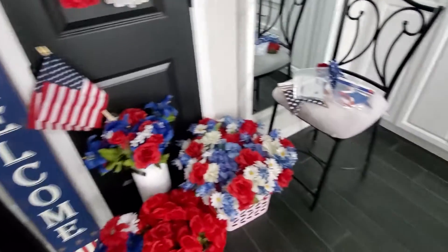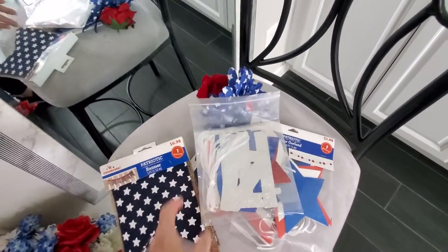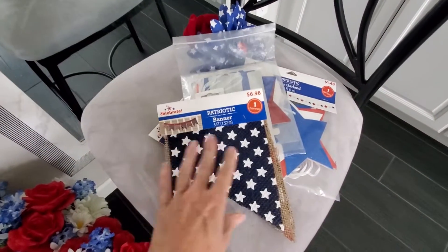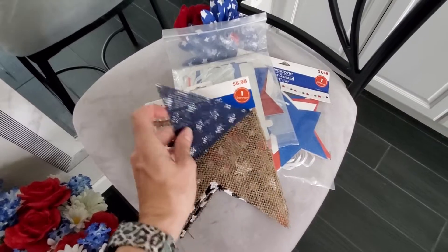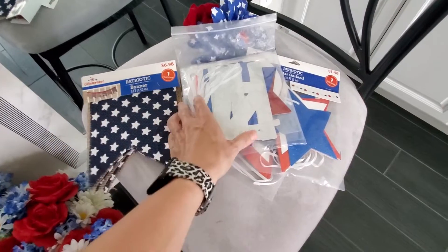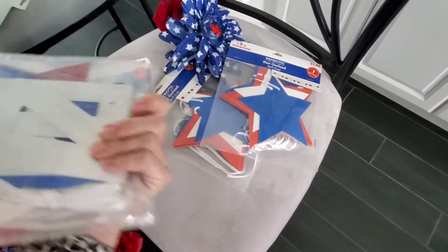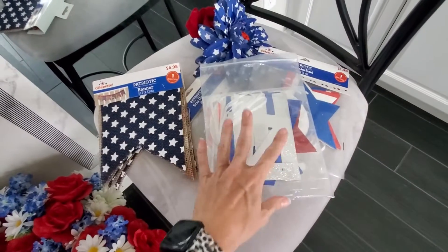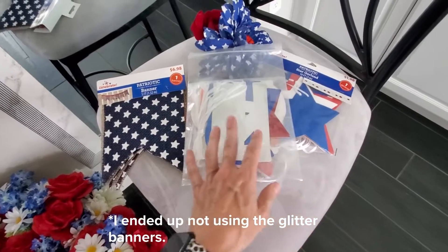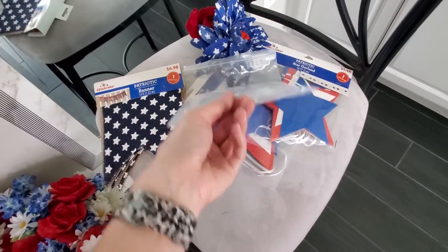Over here I've got some stuff for banners. I'm trying to go for a vintage glam theme, really keeping it vintage. I really like this banner because it's got burlap and it just looks very vintage American. And then I also got — because it's me — these glitter banners. This one says USA and 4th of July and it's got stars. I might try to figure out a way to distress the glitter if that's possible. That'll be one of my DIYs in this project.